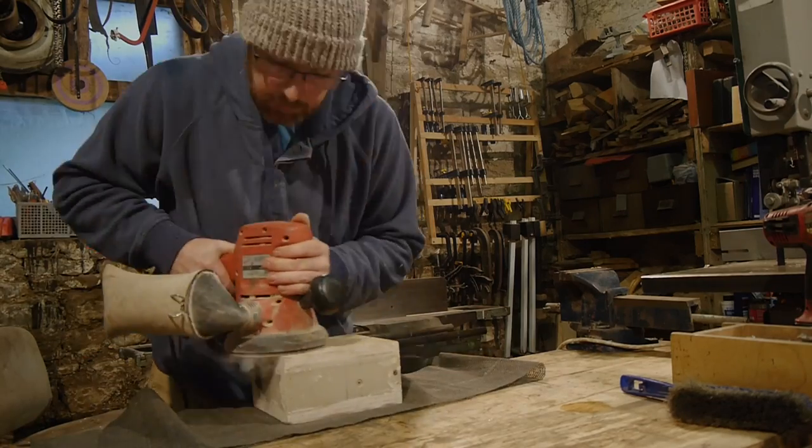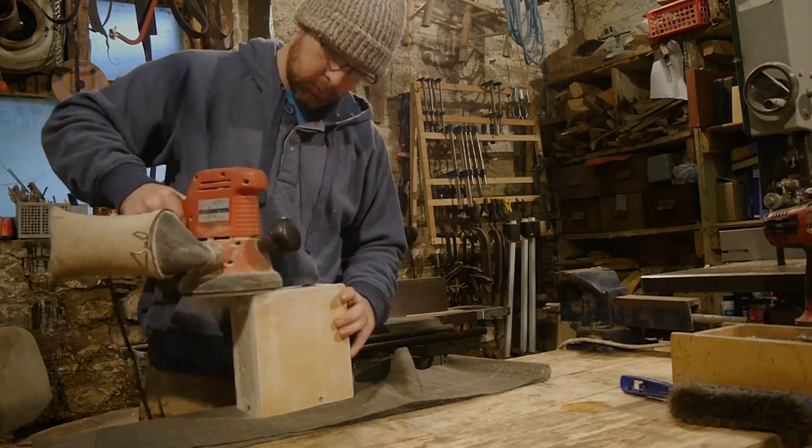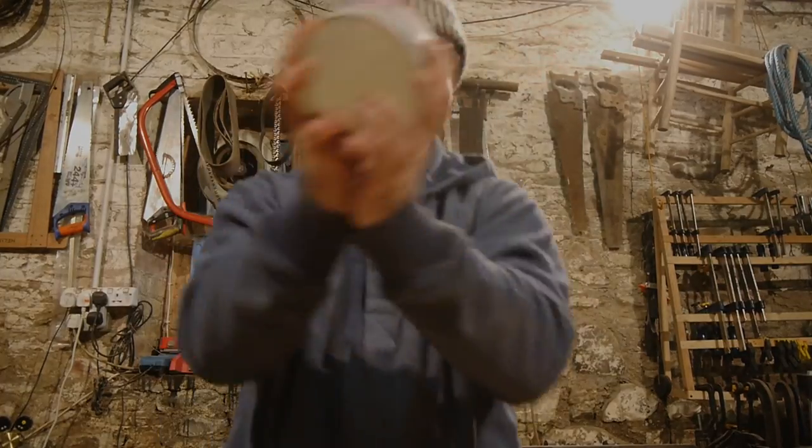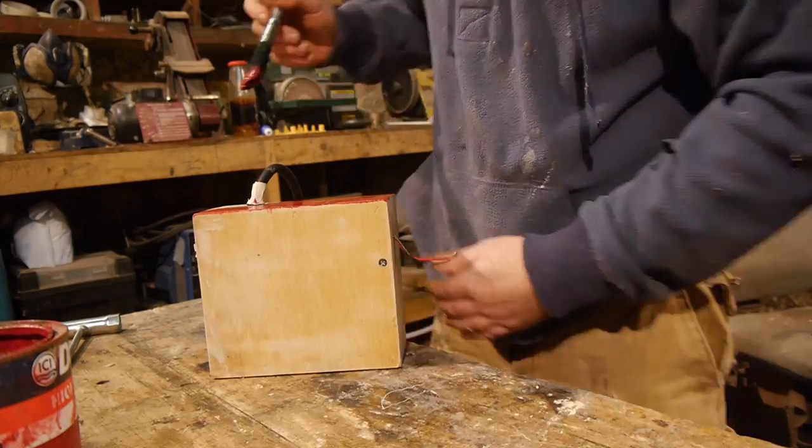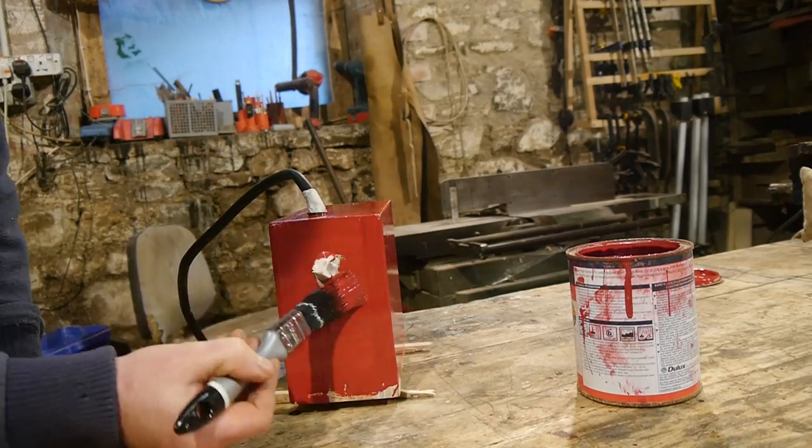Once the box is finalised I fill any holes, give it a sand and a couple of coats of gloss paint, and that's the vacuum pump finished. Now the next thing is to start on the accessories for this.